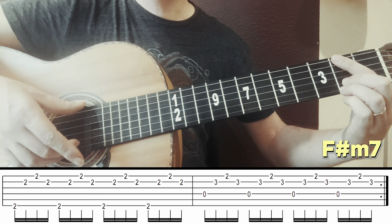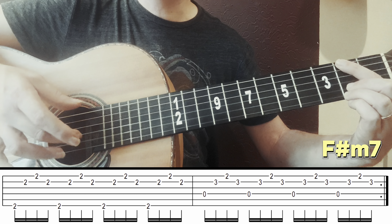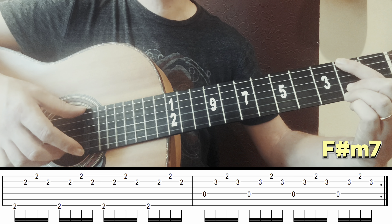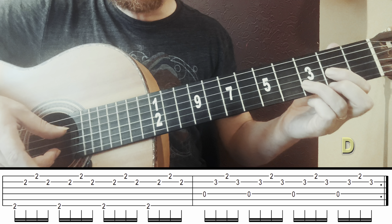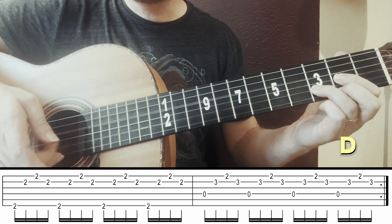We begin at fret 7 — everything at fret 7. It's a Bm7, Si menor 7. Strings 6, 4, and 3. You can use these three fingers or these three: finger 3, 2, and 1, all at fret 7.